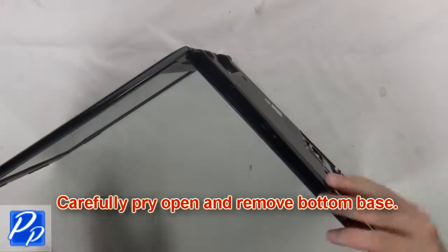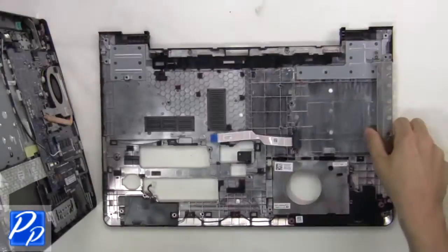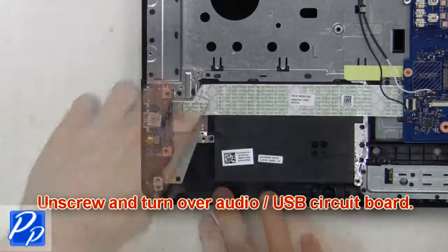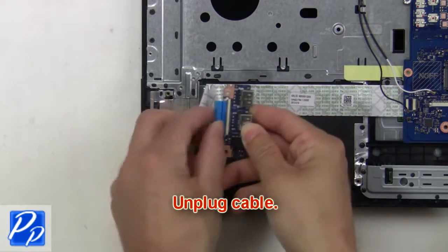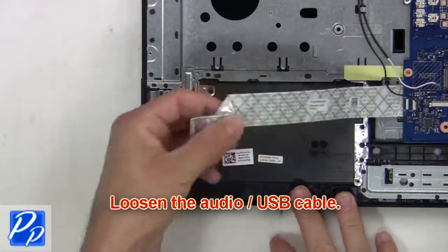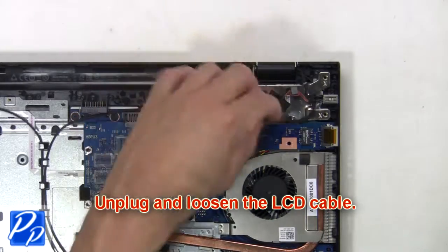Next, carefully pry open and remove the bottom base. Now unscrew and turn over the audio USB circuit board. Next, unplug the cable. Then loosen the audio USB cable. Next, unplug and loosen the LCD cable.